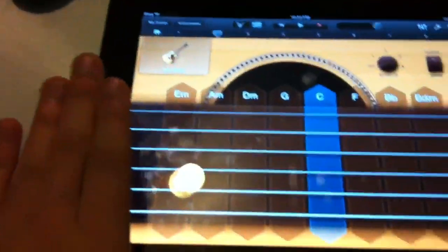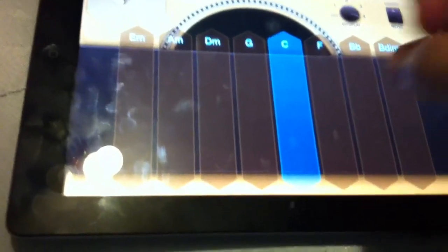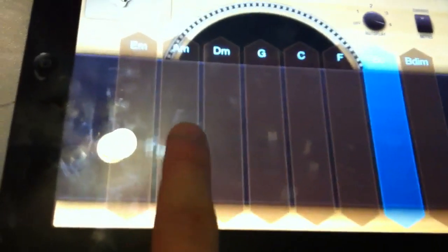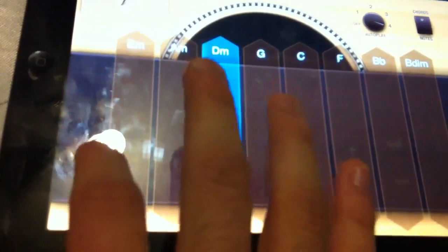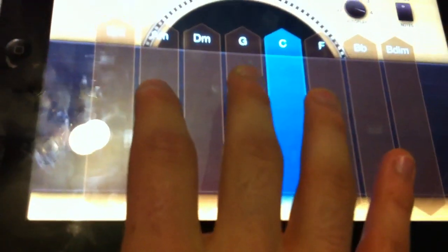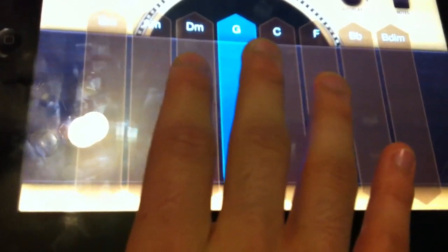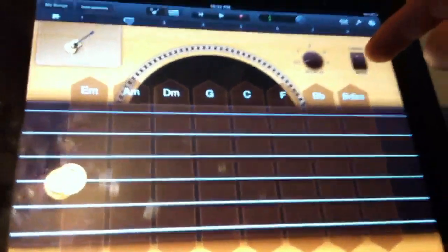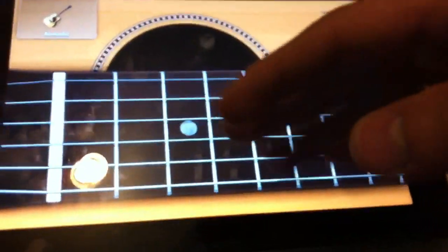Something cool I found out — if you hold it like a real guitar and then strum, it works great. Even if you don't know anything about music at all, it pretty much plays for you. You can pick what you want and make a full song. You can also play it like a real guitar.